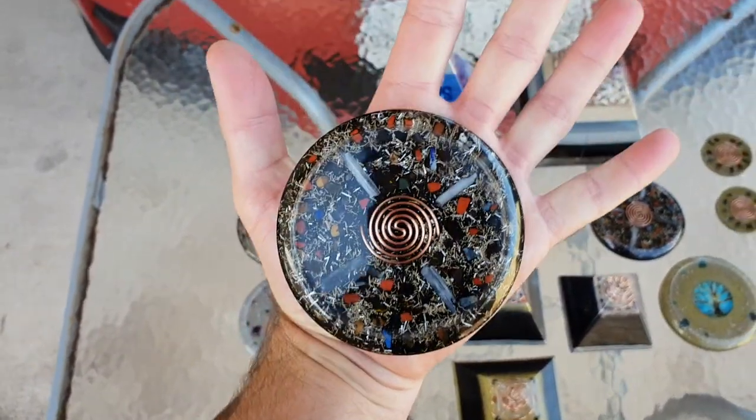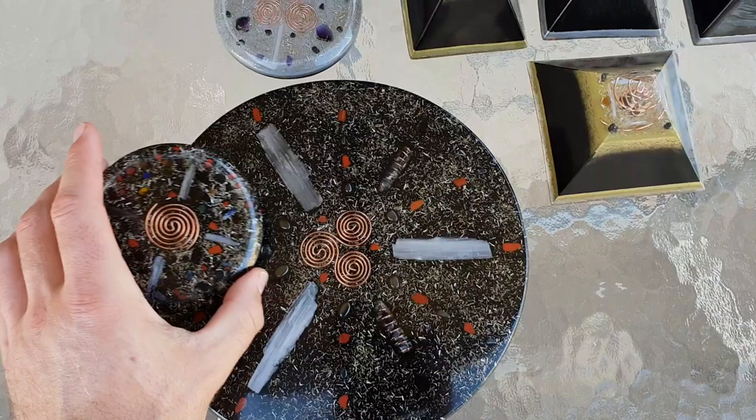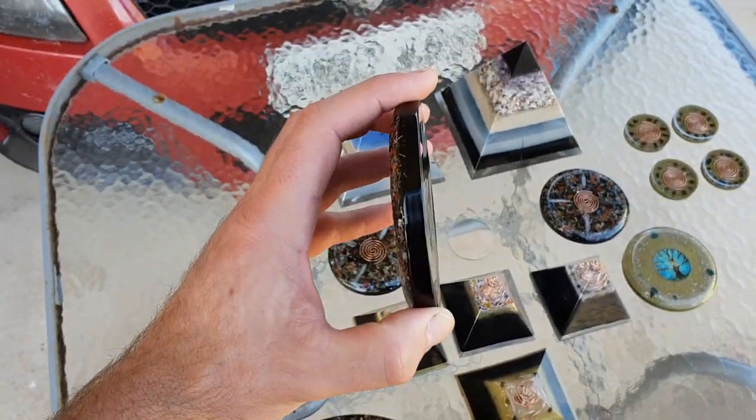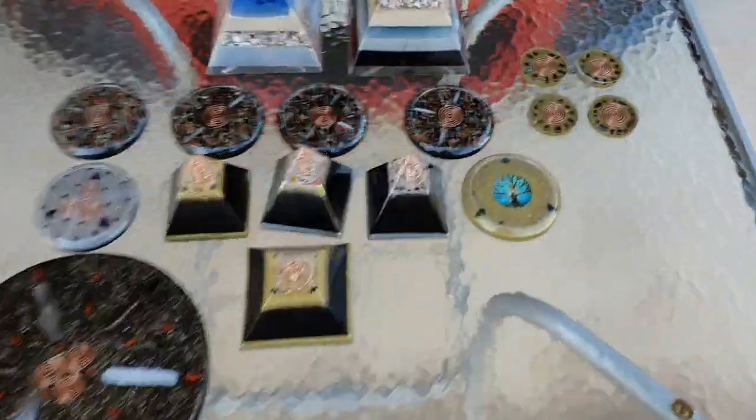These here are a real good size — about the size of my palm. I'll put this directly on the center so you can see the size difference. It's a lot thicker than these. These here are not too bad for their size — pretty thick, very strong.